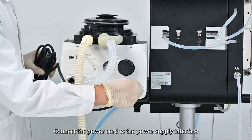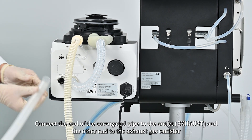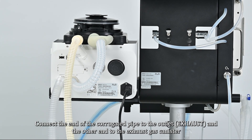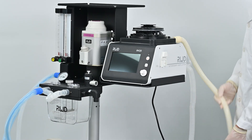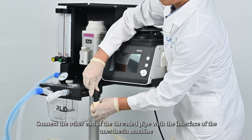Connect the power cord to the power supply interface. Connect one end of the corrugated pipe to the outlet and the other end to the exhaust gas canister. Connect the other end of the threaded pipe with the interface of the anesthesia machine.